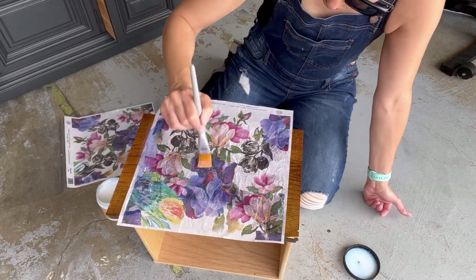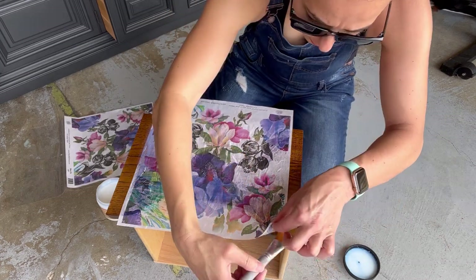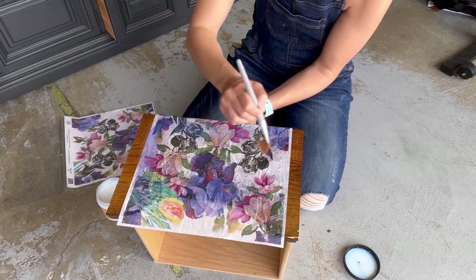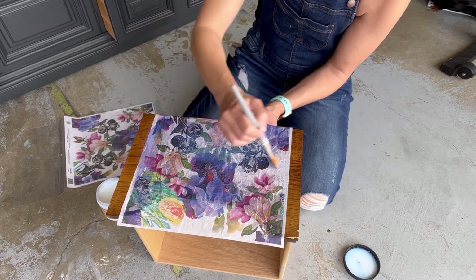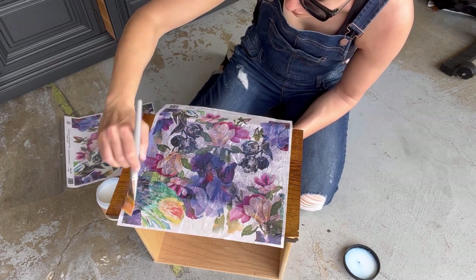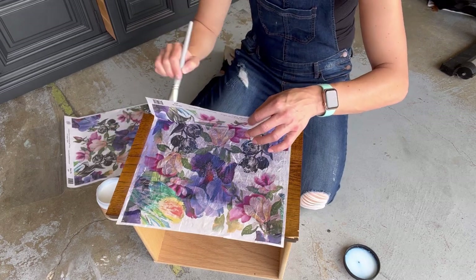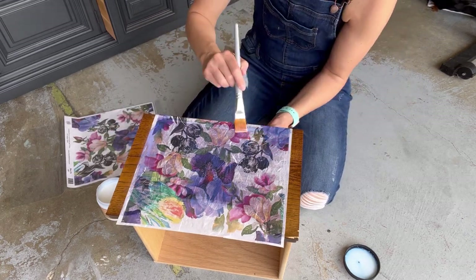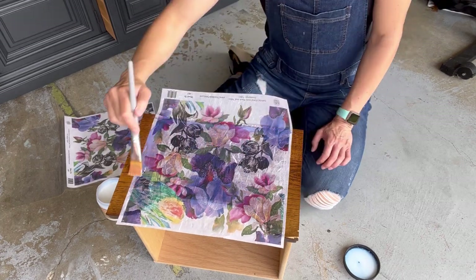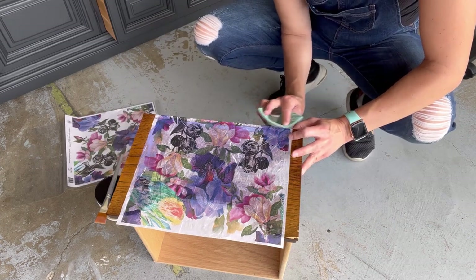What I learned doing this is that in order to get a smooth finish, you really have to place it on there perfectly. This was the first time I did it, so I had more wrinkles than I would have liked. Just really focus on trying to get it as straight and smooth as possible, and rub out those creases from the center to the edge of the drawer — which I did not do here and wish I would have.